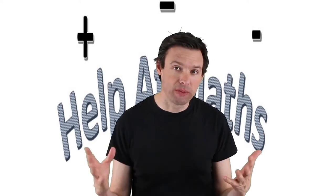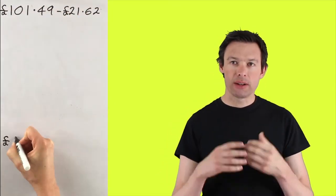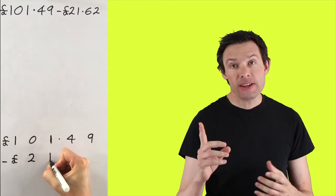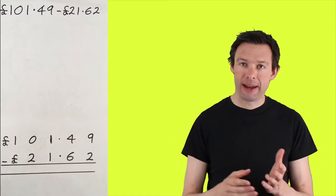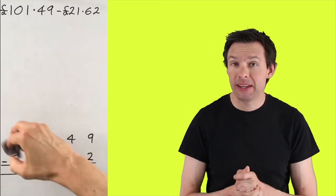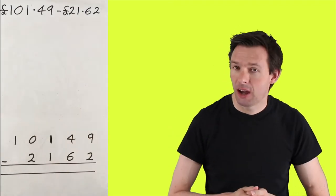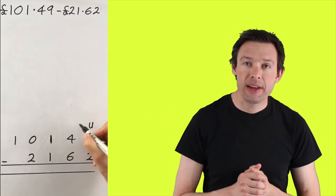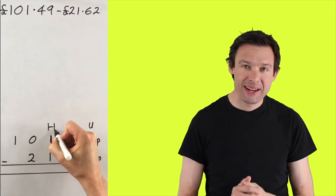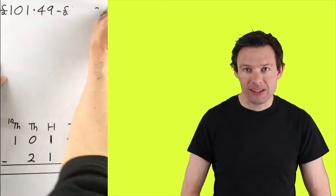Hopefully you had a go at solving the problem. Now let's look at some strategies you can use to do column subtraction. We've got £101.49 and we're going to take away £21.62. The first thing you've got to make sure is that you line up your digits correctly — the pennies have got to be under the pennies, the ten-pees under the ten-pees, pounds under the pounds. You can make the problem a little bit easier by getting rid of the pound signs and the decimal point, turning the whole thing into pence. We can restate this as 10,149 take away 2,162, and we've put the column headings in to make it easier to understand.